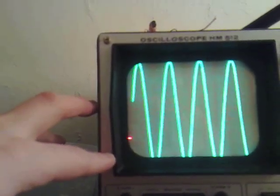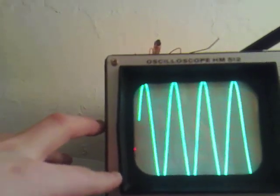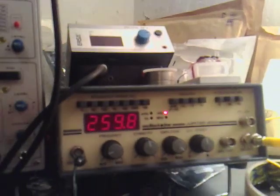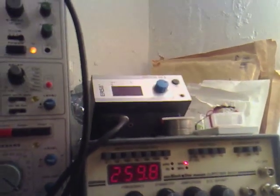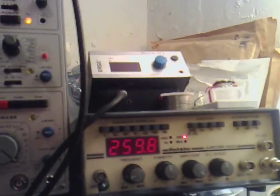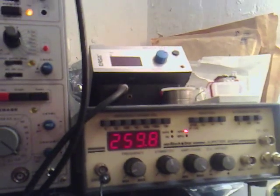9 or possibly 10 times 20, so we're getting 2,000 volts out of this from 8 volts input, which is absolutely amazing. We've got 8 volts coming out of the signal generator and we're getting 2,000 volts out.